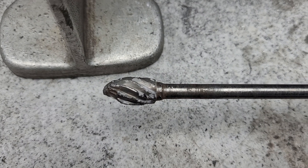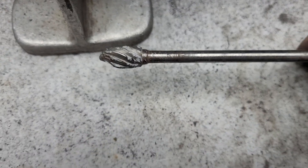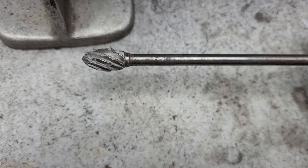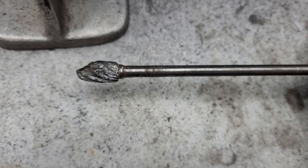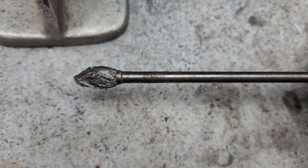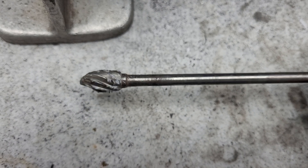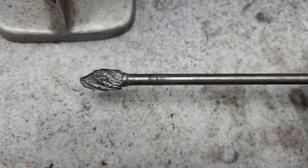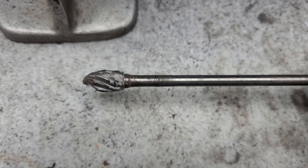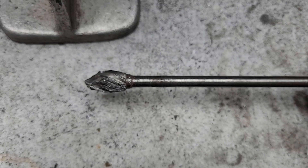Believe it or not, that thing takes off material like crazy — it's all banged up. What I actually did with it is I did an experiment. I took my really old double cut that I do for texture — it was so dull I couldn't get any decent texture out of it — so I literally banged them together. I would say be careful because little chips of corundum that go flying off are really hot.